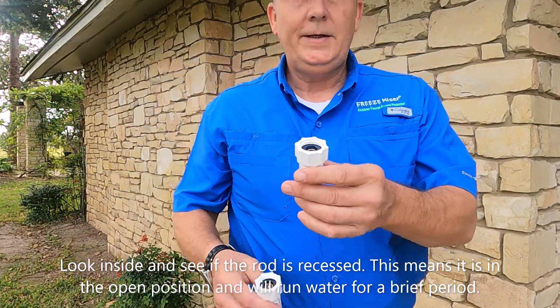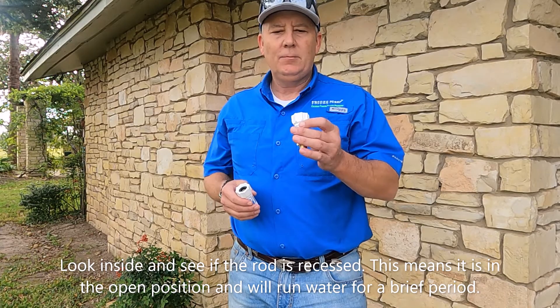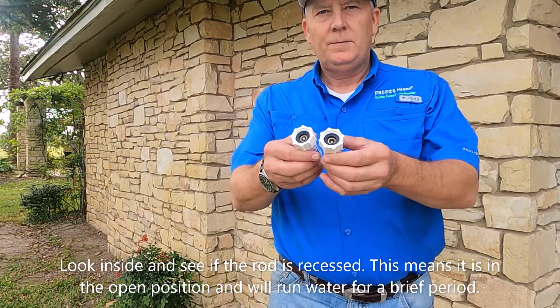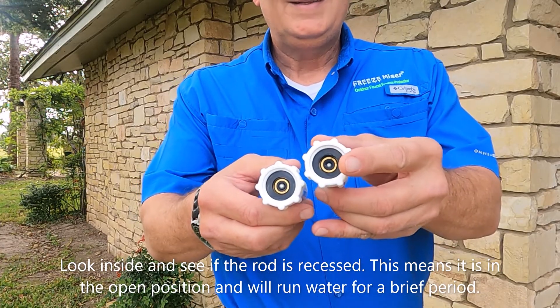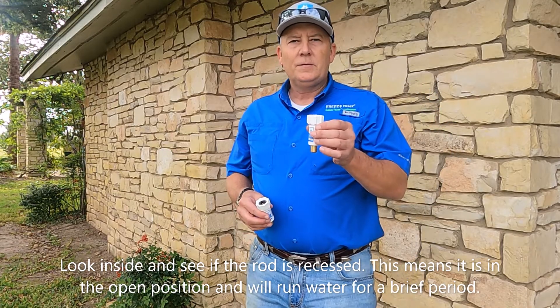So this one, as you can see by my shirt, it's probably 60 degrees here. What I did is I put this product in a freezer and froze the thermowax that's in here. So this is in the open position. When you go and install it, it's going to run some water.